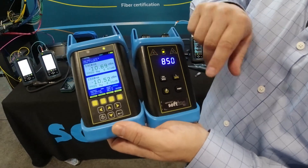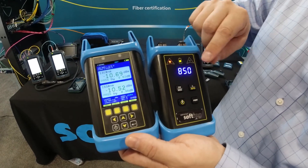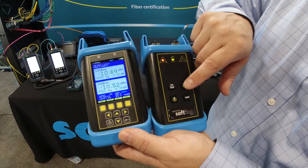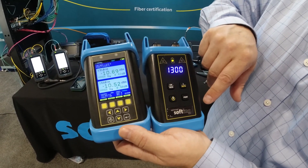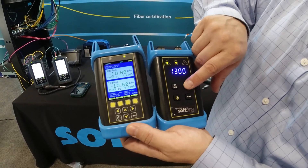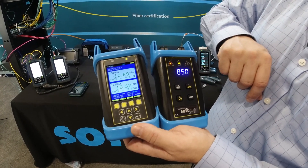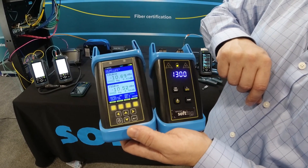Swapping over to the multi-mode side, you can see that the light toggles to 850 and we'll change the wavelength — there's 1300. And let's go to an auto function: 850, 1300.